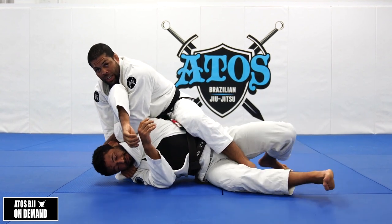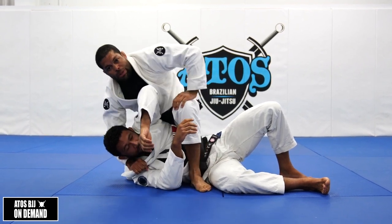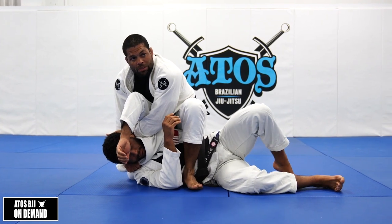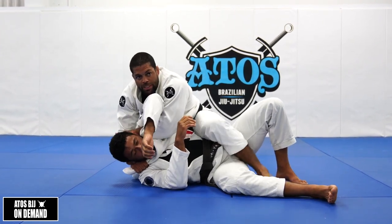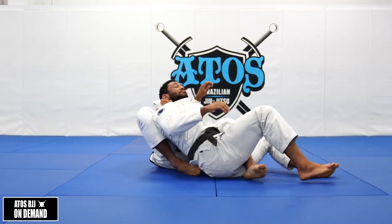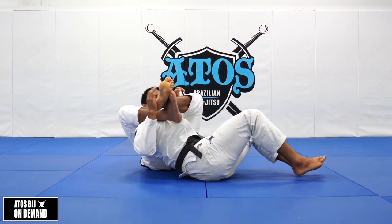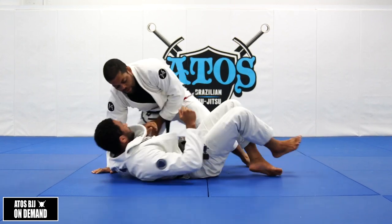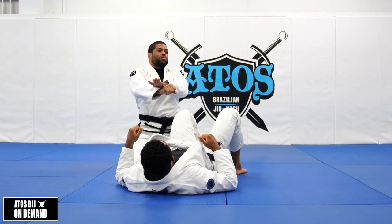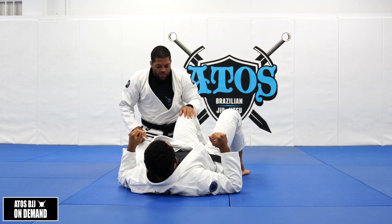If he turns belly down, he's going to give me the back. Keep my foot in between his legs - I don't need to go to mount. If I need to score points, I go like this to control and get four points. But you can keep the hook inside just in case he's not tapping. You can start going down, stepping the leg over his shoulder and closing, then pulling to choke. I suggest going for the choke fully - once you get control of the collar, just go for the choke. It's a very powerful choke.